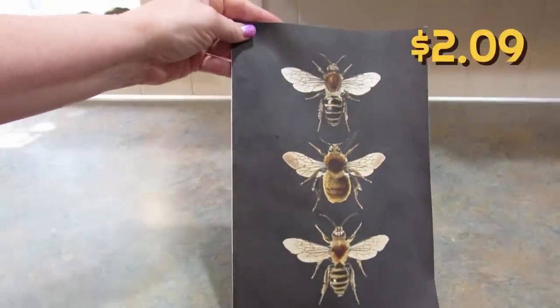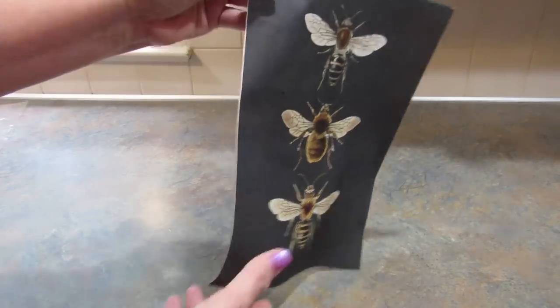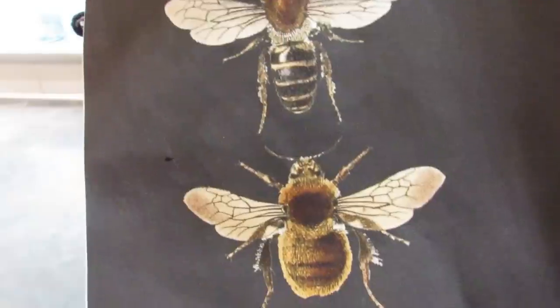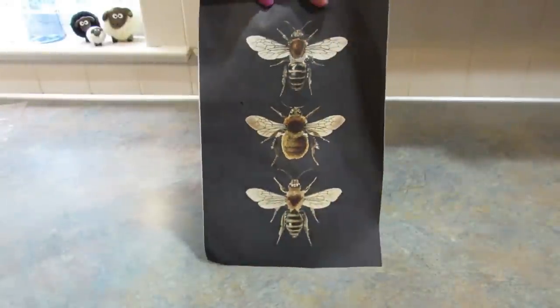So the first item I picked out is this piece of wall art. My daughter loves bees and insects, so I thought this would be really cool to put in her room. It has three different bees on it and I just thought it was really cute. There was also one with moths, but I got this one.